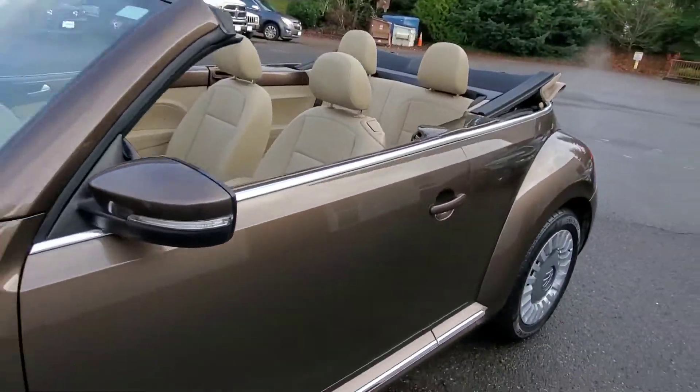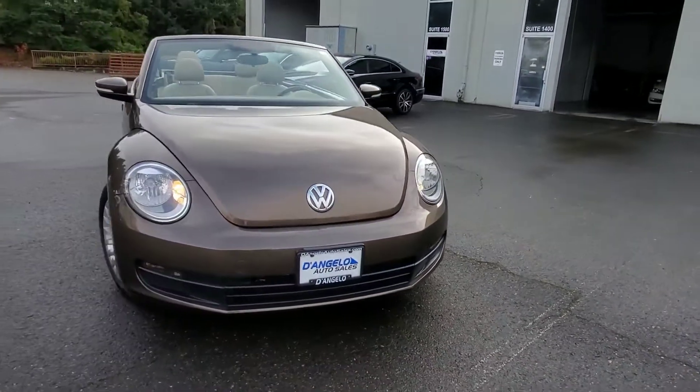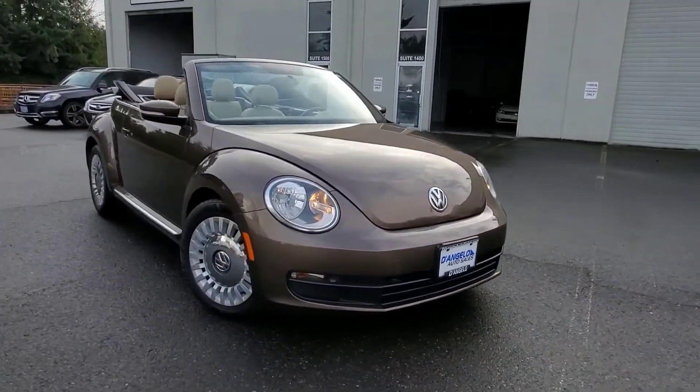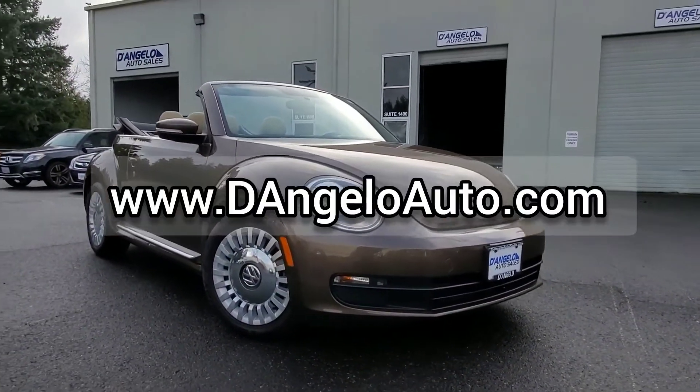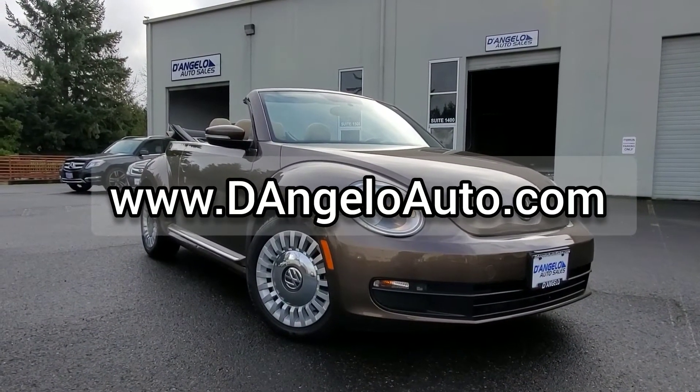So I hope this gives you a good look and a good idea of our Beetle convertible today. If you have any questions, contact us on our website, D'AngeloAuto.com, where we're built on quality and driven by relationships. Thanks for watching.